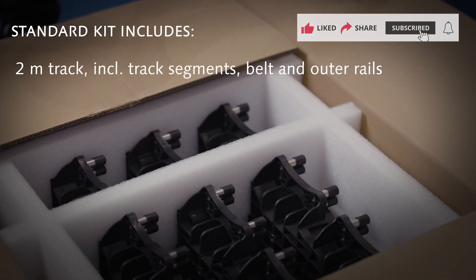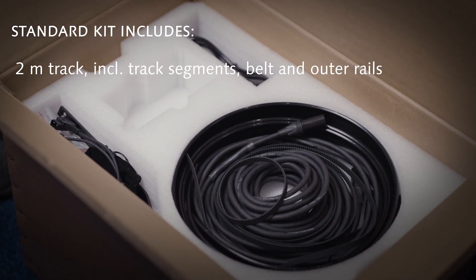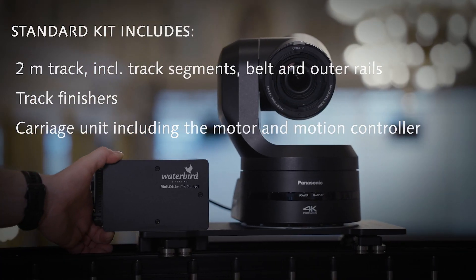The standard kit includes a 2m track with track segments, belt and outer rails, track finishers, and the carriage unit including the motor and the motion controller.